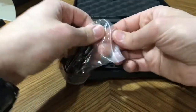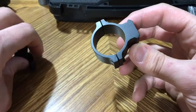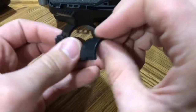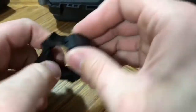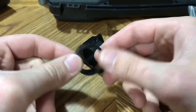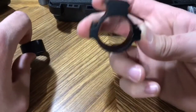Here is your scope mount. This will mount to a 1 inch tube or a 30 millimeter tube. It comes with adapter spacers for a 1 inch tube and an allen key. The little spacers go right in there — one on top and one on bottom, they're keyed so they go together. That adapts it to a 1 inch tube. Without spacers it's for a 30 millimeter.